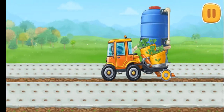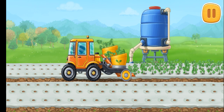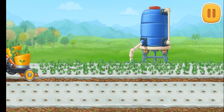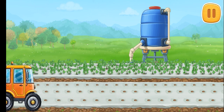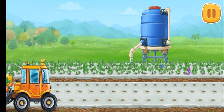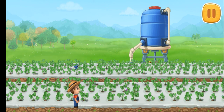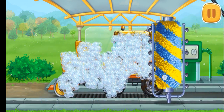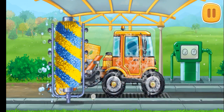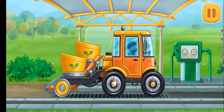Let's plant strawberries in the prepared planting holes. And now let's wash the transplanter. Keep it up.